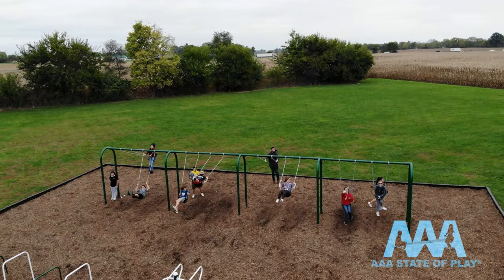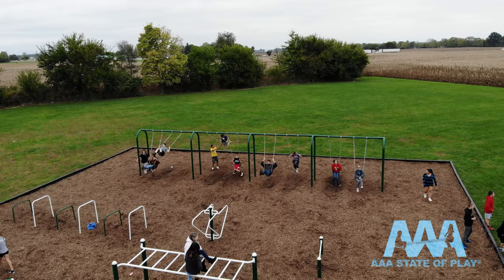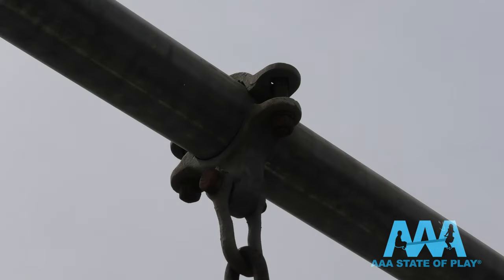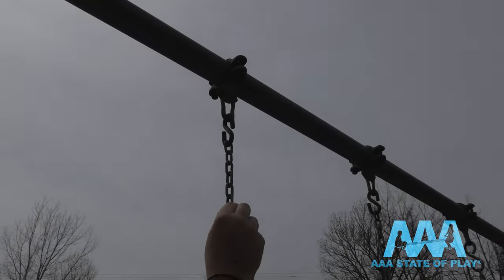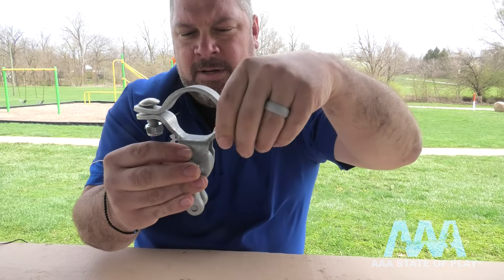In this video we'll explain how to inspect and if need be replace your swing set hardware and seats. Here we have the swing hanger — you'll find these on the top rail, there should be two for each swing. This goes on the top rail and clamps down, and here you have your pendulum.